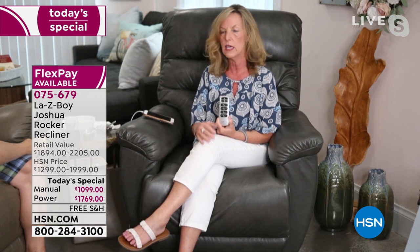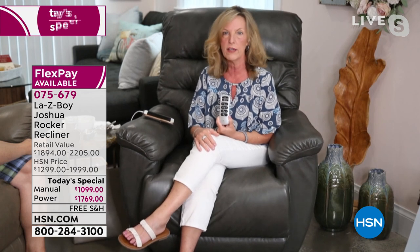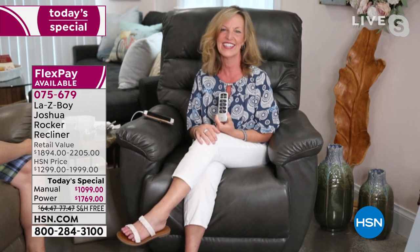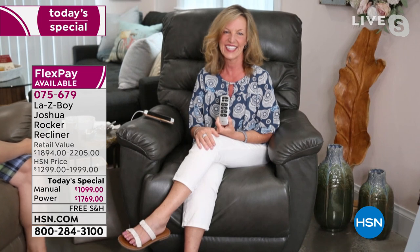We have Ken's father's chair in our basement that he had for many years when they lived in Florida — this is generational furniture. These chairs are tested to 350 pounds, family-friendly, pet-friendly, cleanable. There's everything that you'd ever want. Order it today when we have such a great value on it. Amy, you bring so much information and such credibility to your presentation. This is going to be your brand new happy place in your home.